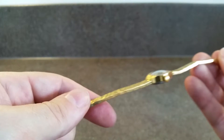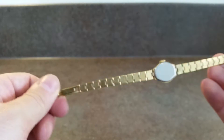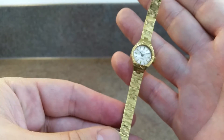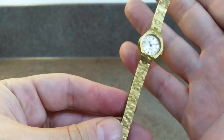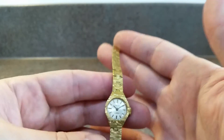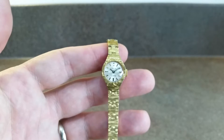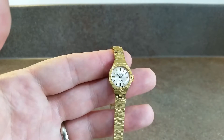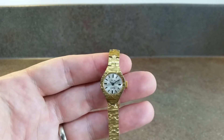It's a good thick bracelet as well, so it should last a while. It's got this unusual finish — not a bark finish, but almost circular patterns in it. It's a nice look. Yeah, a nice cheap Swiss watch.